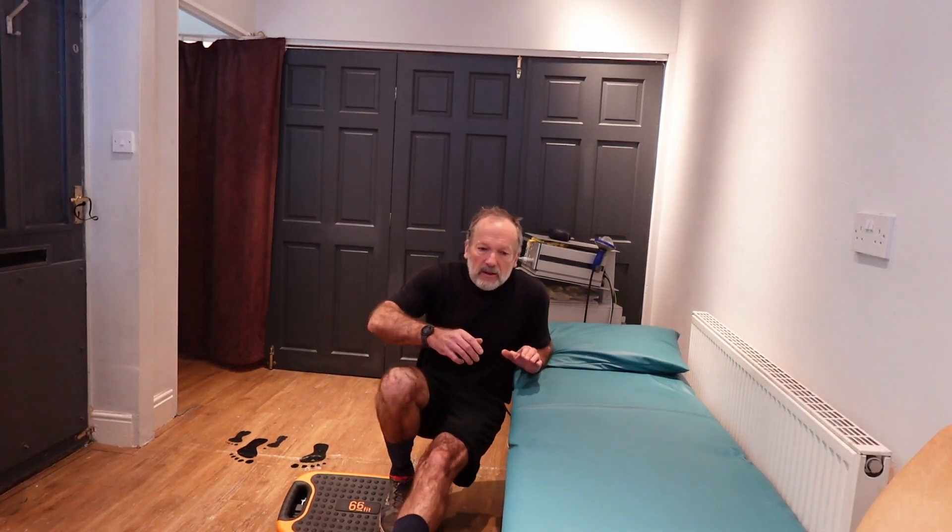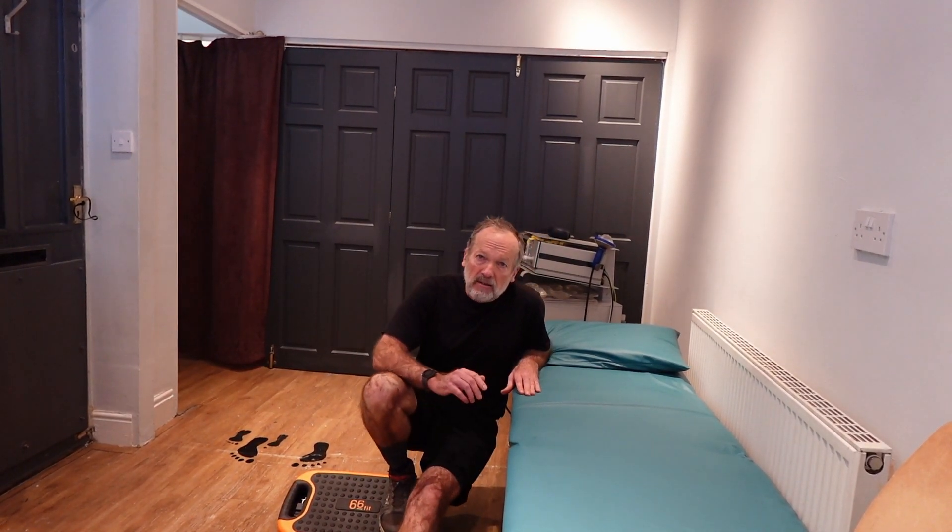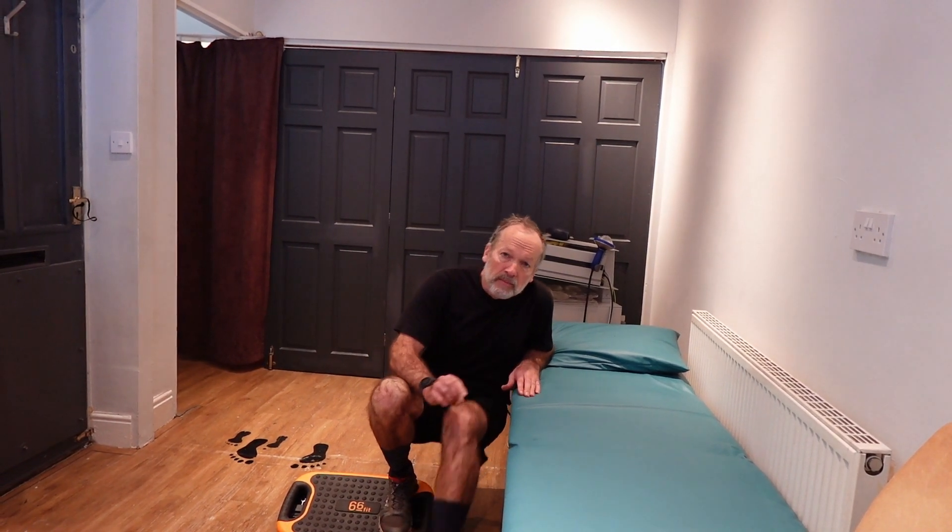At this point you can drop down to support that last little bit of compression on your knee. Here we go, let's do this.